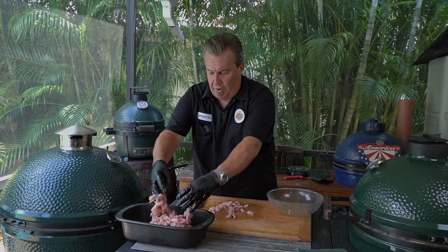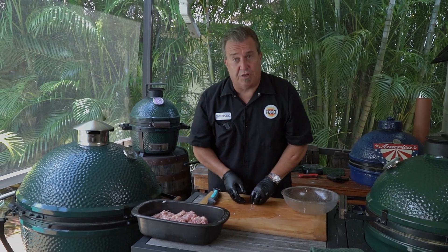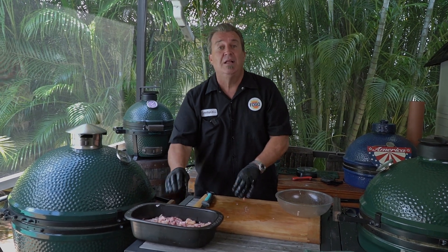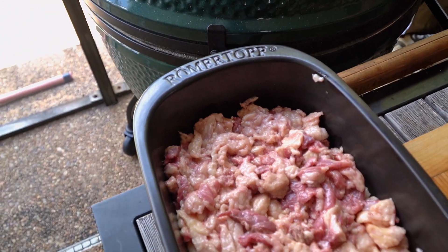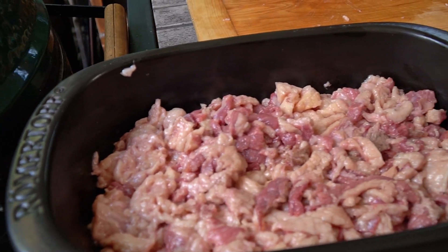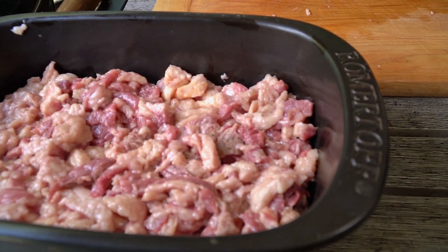The next thing we're going to do is load it all into our pan and light our grill. We're going to cook this indirect — we don't want direct heat. Make sure you're using a good grill-safe pot. This is our Ramartoff pot, made of clay. It conducts heat really well and holds heat really well, so it's perfect for nice, even cooking of this tallow.